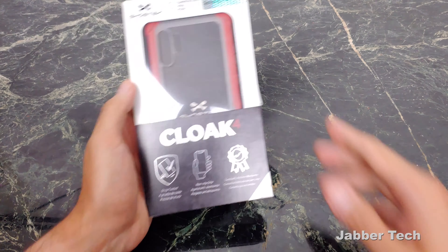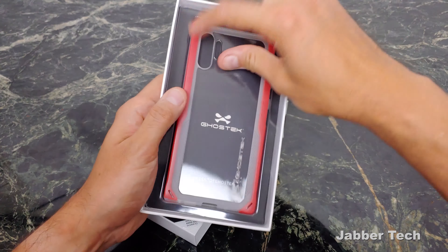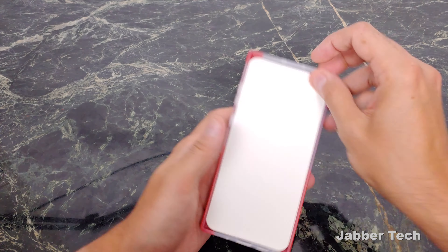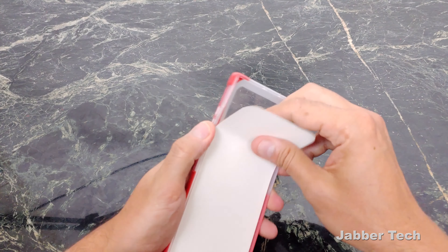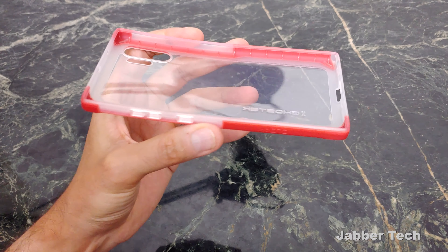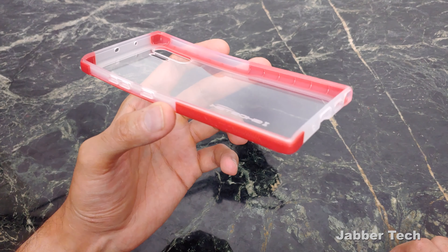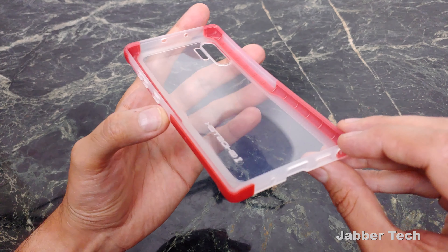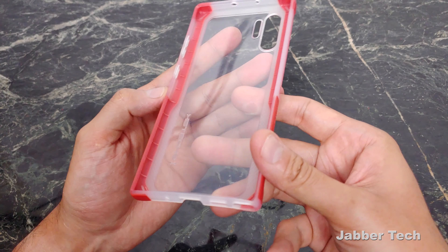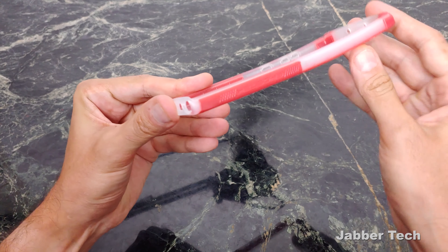Next up is the Cloak 4, which gives you a non-slip grip — that's really important with a phone this big. You get a troll sticker in the box as well. The Cloak 4 will run you $20 and it gives you a little bit more protection. It offers about six feet of drop protection, and you can see all the reinforced edges and corners on the inside of this case. This is also a nice clear case with different color options — check the link down below.